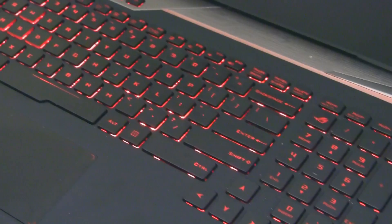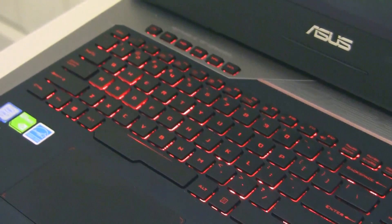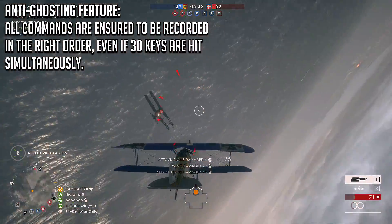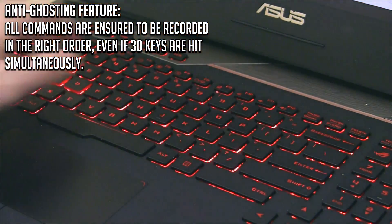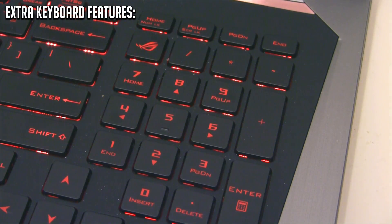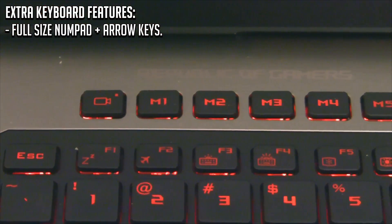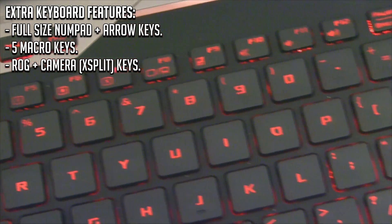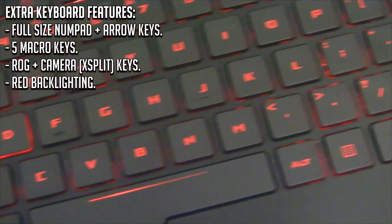Once we open up this laptop, we get our first look at the 2.5mm click distance, 30-key rollover anti-ghosting full-size keyboard. The anti-ghosting feature means all commands are instantly recorded in the right order — you can hit up to 30 keys at the same time and the PC will still know which was hit first and in what order. Each key is also full-sized, including a full-sized numpad and a full-sized selection of arrow keys, which is very nice for gaming. The keyboard also has 5 macro keys, a dedicated camera key, an ROG logo key, and a red backlight to give you just that little bit more style while dominating the battlefield.